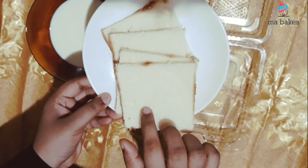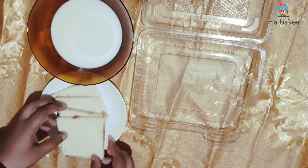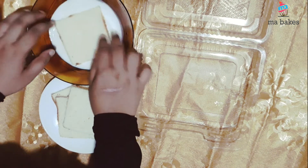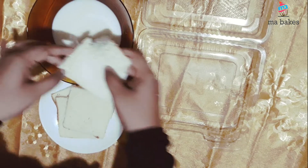I will cut 4 slices of bread in the pan. I have already cut it in the pan. Then we will dip it in the disposable tray.